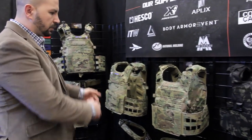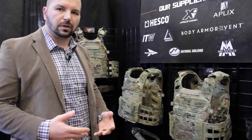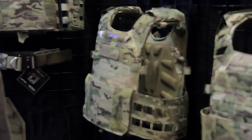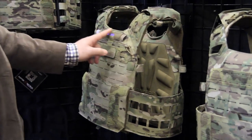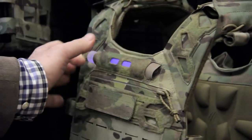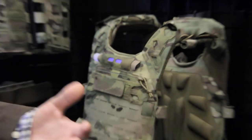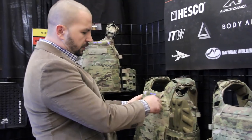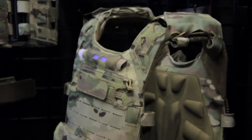Moving to number four, this plate carrier is straight velcro — all cummerbands and shoulder straps are velcro-adjustable. It comes with a front flap. A cool new feature this year is a chem light indicator pouch, so you can slide in different colors for different marking purposes. It also comes with an admin pouch, multiple attachment points, and routing for a water hose or cables.